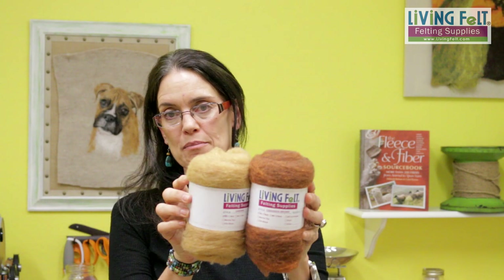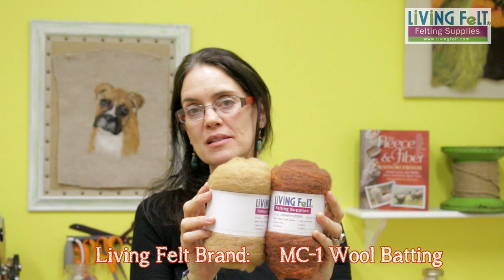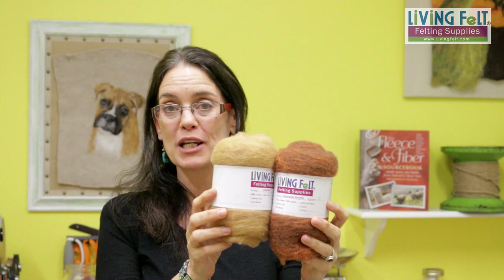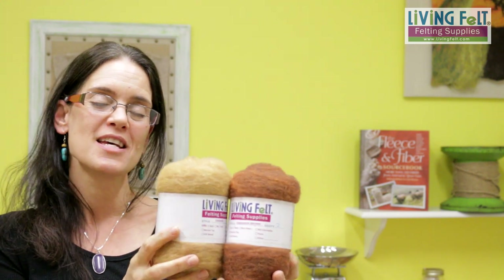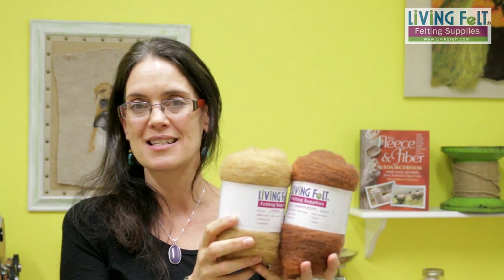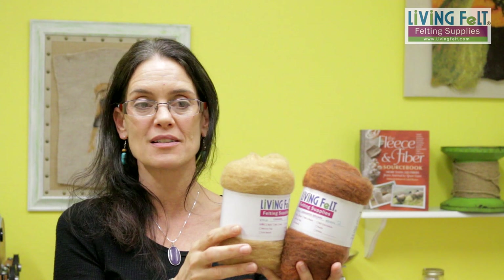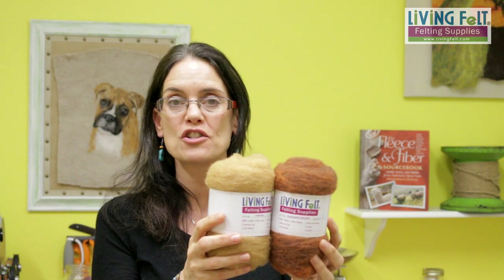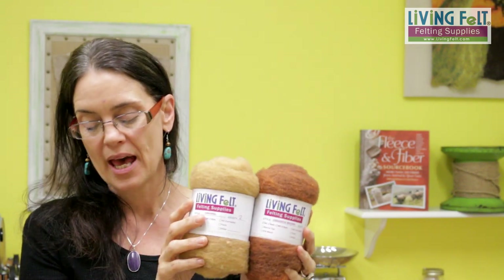Now we're going to look at the supplies. The first thing I'll go over is the wool. We're using Living Felt brand MC1 batting — these are examples of two-ounce increments, and it also comes in studio packs. This is the batting that I make because this is what I like to work with for a very broad spectrum of felting. For needle felting and wet felting pictures and lots of other items, it's really fabulous.